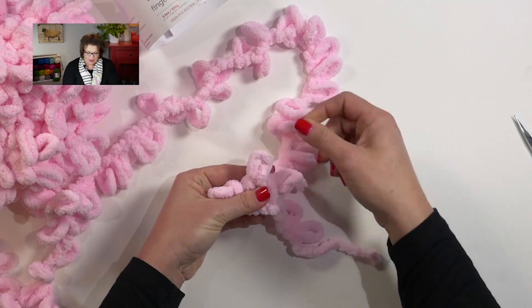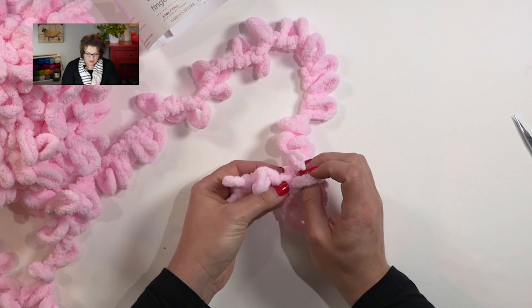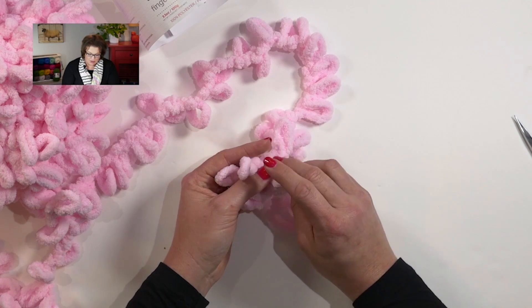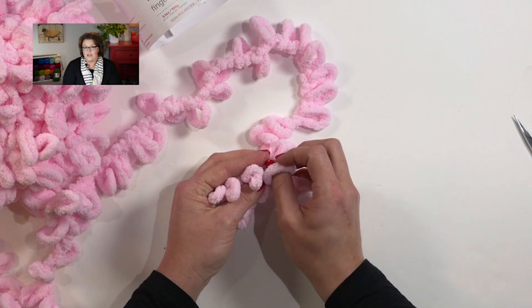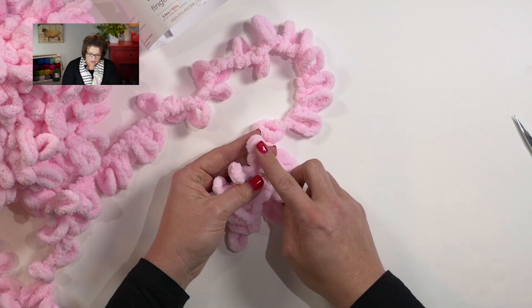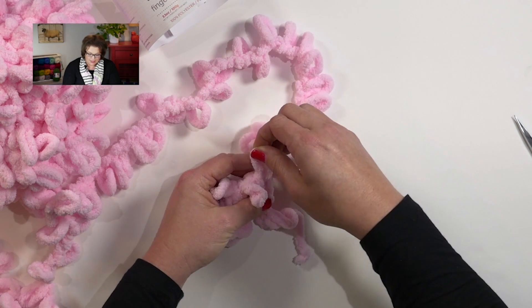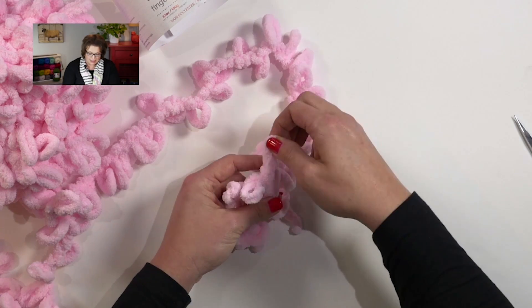I'm just leaving these ones hanging out; I don't have to do anything else to them. Go to the next loop and then the next one on my ball of yarn — make sure you don't skip one on accident — and go back to front. One thing you can use as a way to remember: you're always going to put the new yarn through the old yarn. So the yarn that's attached to your ball always goes through the actual project stitch.